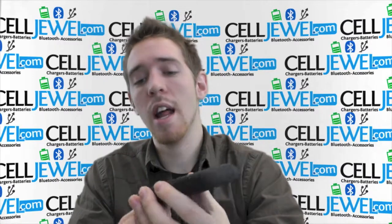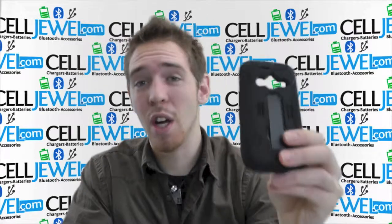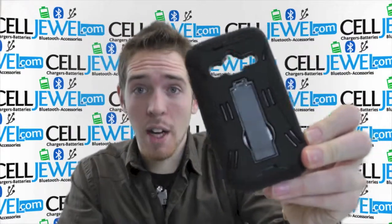If you want more information on it, go to selldual.com. We have all your cell phone accessory needs at amazing prices, so you should definitely go and buy this. Thank you for watching.